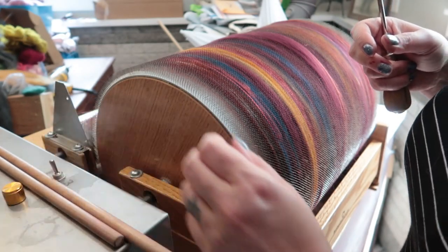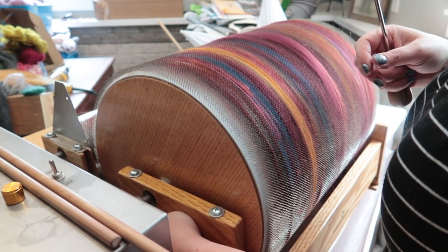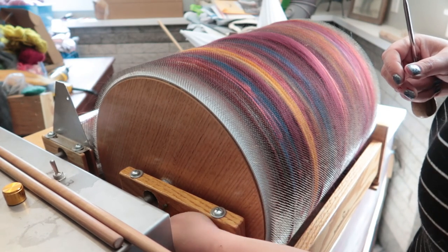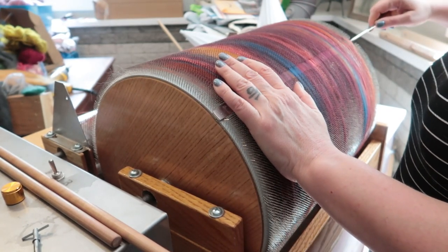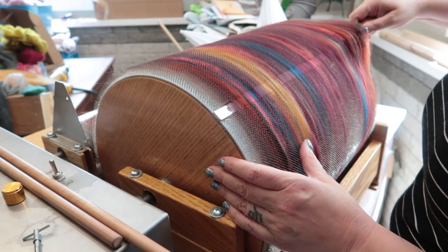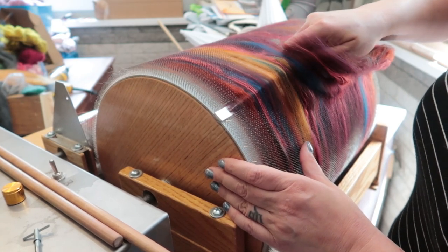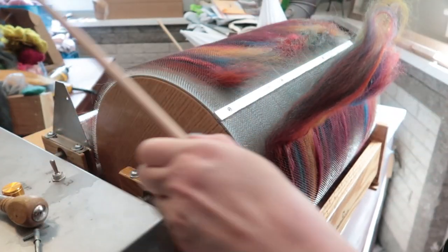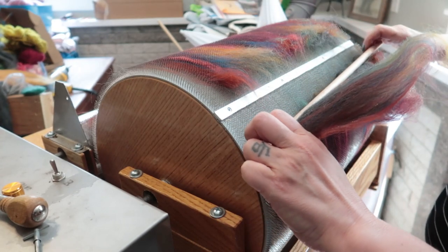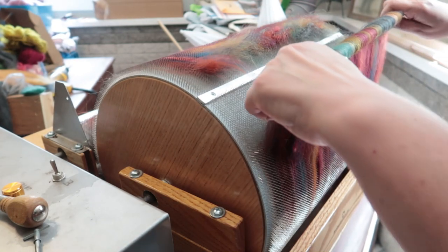The first thing with the drum carder is that you take out the little peg that holds the drum to the axle, and then set that aside so you can spin the drum freely. I probably could have gone a lot further, but I only have about two ounces on here. It's easy and it's really not different from a blending board — some people think it is, but I do not. The difference is how much you draft and pull while you have it on your stick.